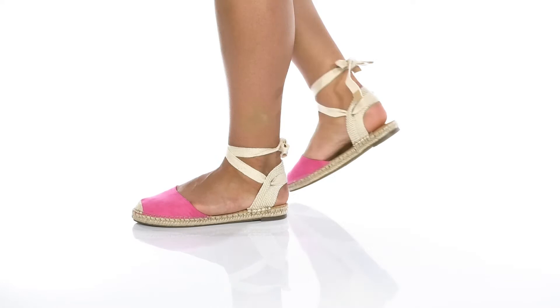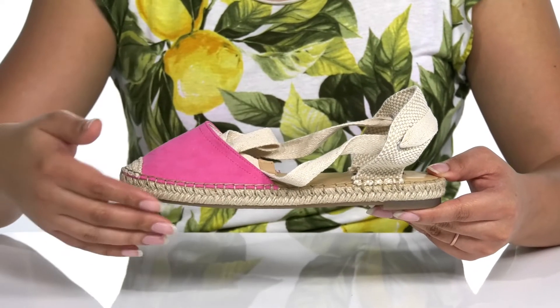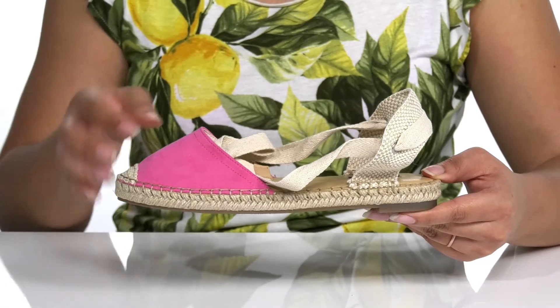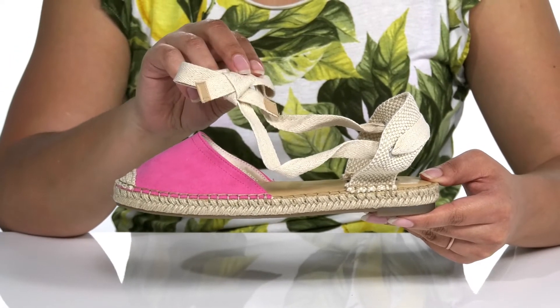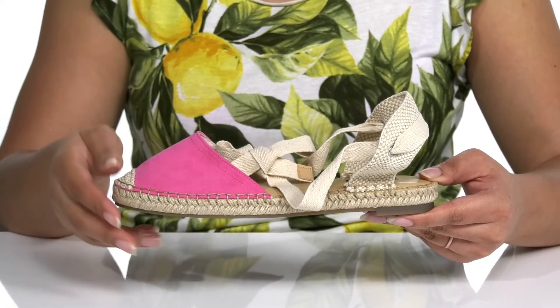Keep it light and fashionable in these cute shoes by Nine West. They feature a textile upper with a closed toe silhouette. There are two long straps that wrap around the ankle for a secure and custom fit, and a closed vamp for support and comfort.